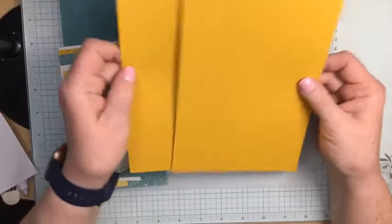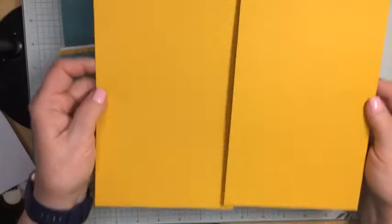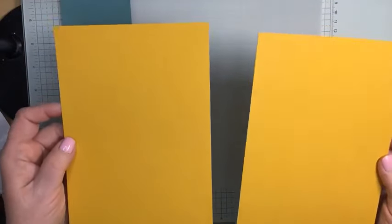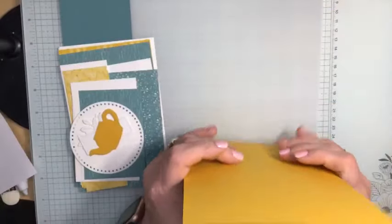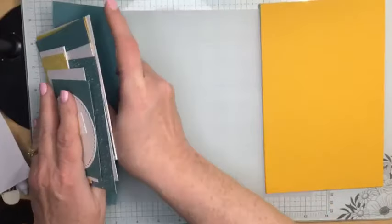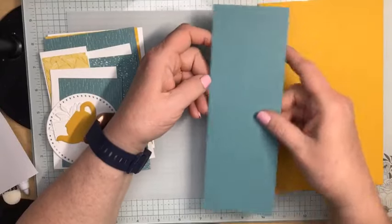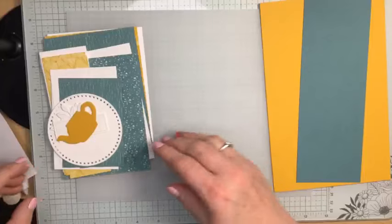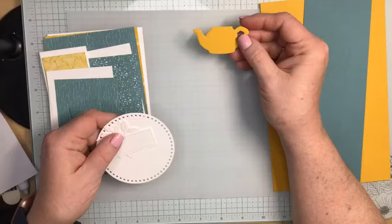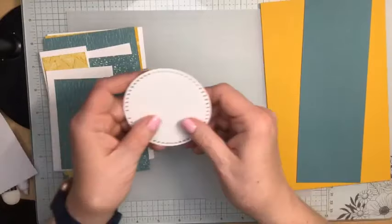First, you need a full piece of Crushed Curry card stock. You're going to cut it in half so both pieces measure five and a half by eight and a half, and we'll do some scoring on those. You also need a piece of Lost Lagoon card stock that measures three by eight and a half — we'll do some scoring on that too. You'll need scraps of Crushed Curry and white for die cutting. I also die cut two of the largest circles from the Everyday Details dies for stamping.